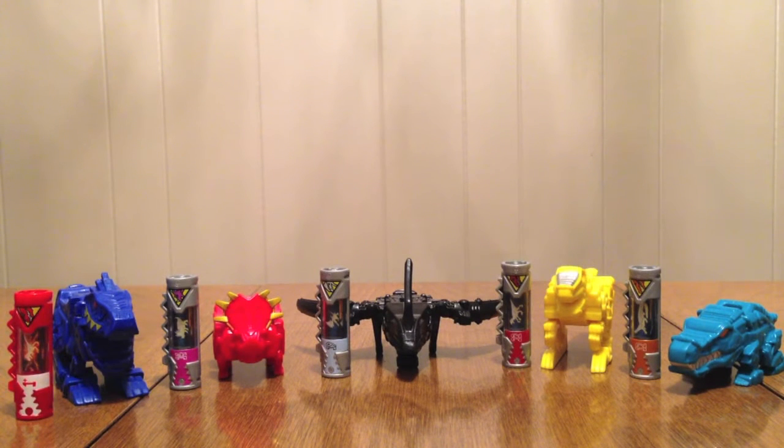Hello YouTube, Gentleman2005 here with a review of the Power Rangers Dino Supercharged Dino Charger Ultimate Power Pack 3.